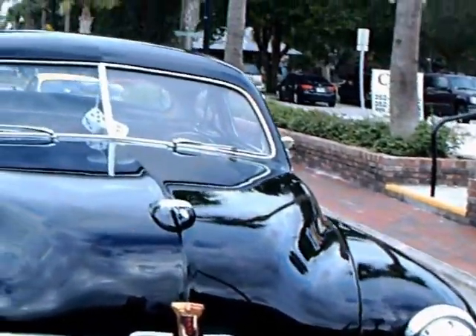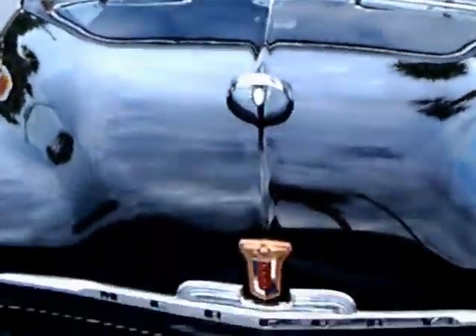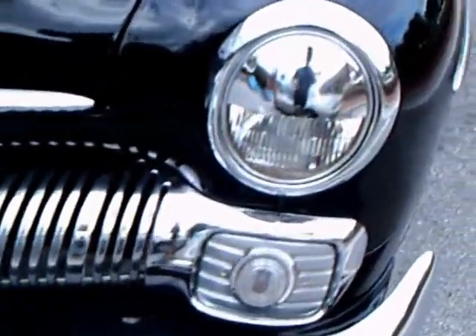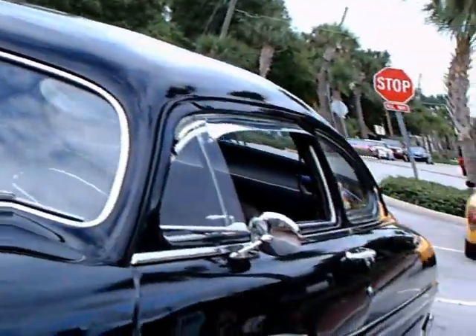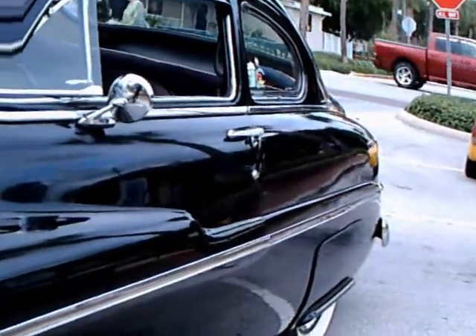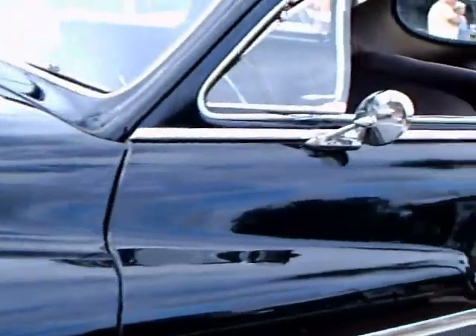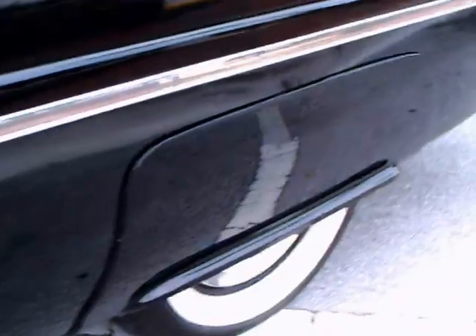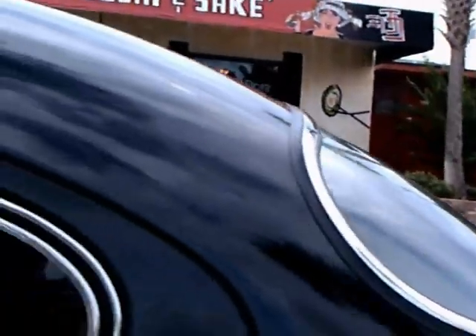This is a 1950 Mercury two-door coupe, and it's impressive. It's got a Texas license plate there, which resembled New Jersey license plates back at that time, with the two letters one above the other. Notice those wheel covers — they're cool. You can see the big fender skirts on this car.